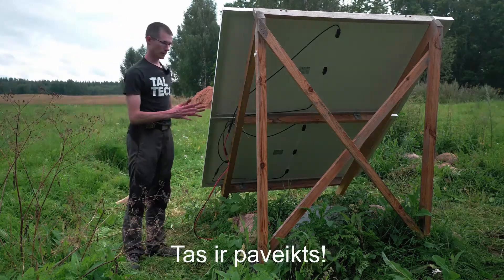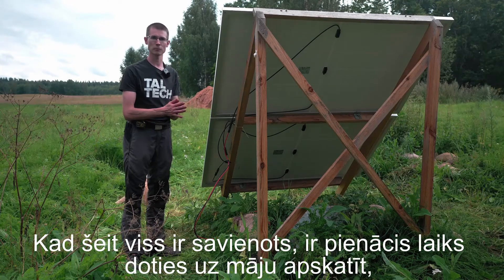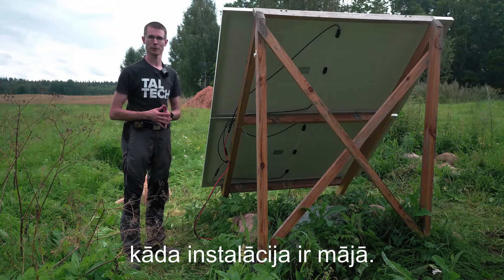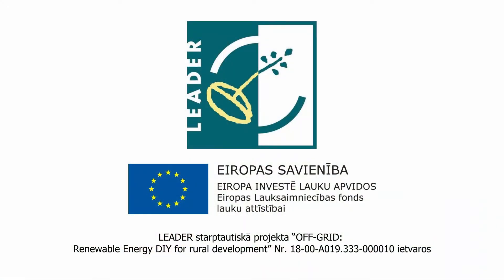And it's done. When you have connected everything here, it's time to move on inside the house and see how everything is set up inside. There you go. Thank you.